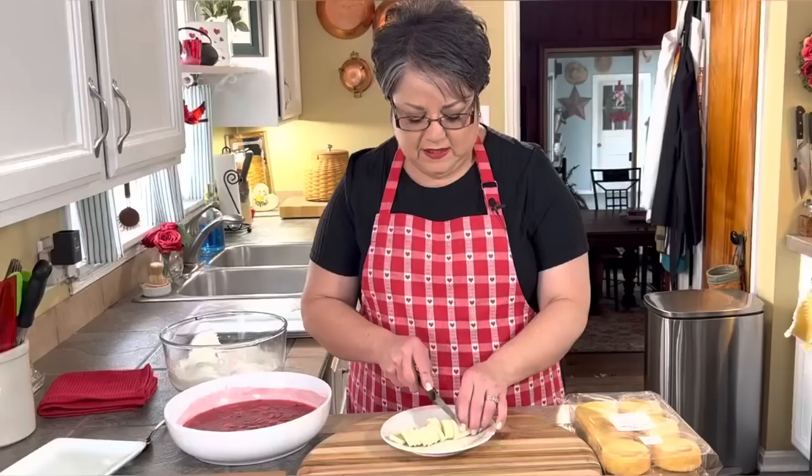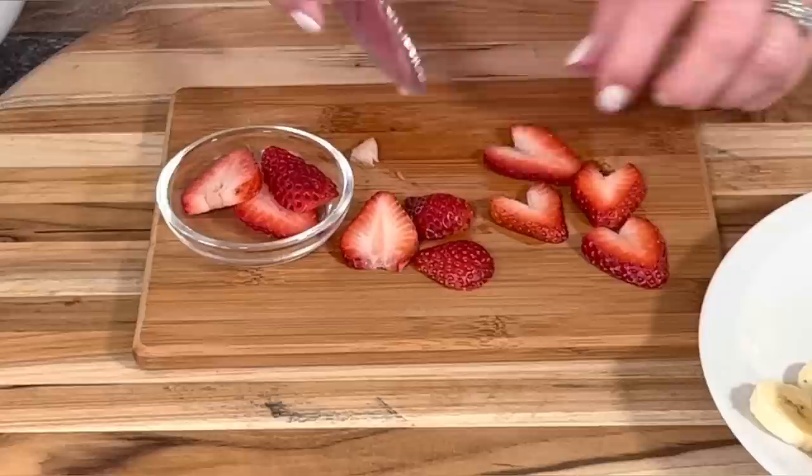I'm cutting my banana into slices — one banana will be enough. I've got my strawberries here that I've cut into slices and I've cut them up into little heart shapes. I just slice my strawberry and then with a knife I cut it into a little heart, just like that. I think it'll look real pretty on this dessert.